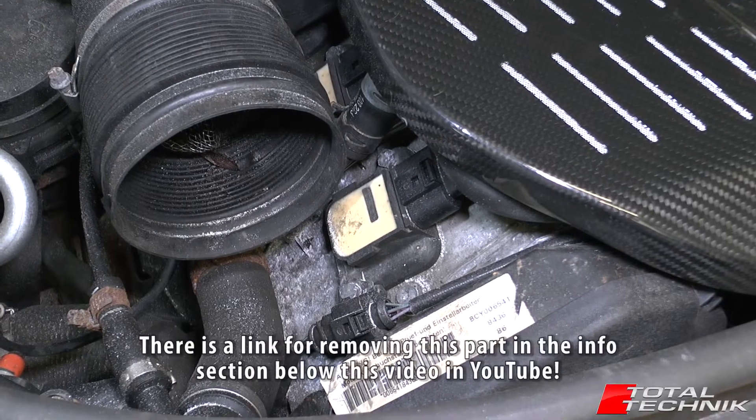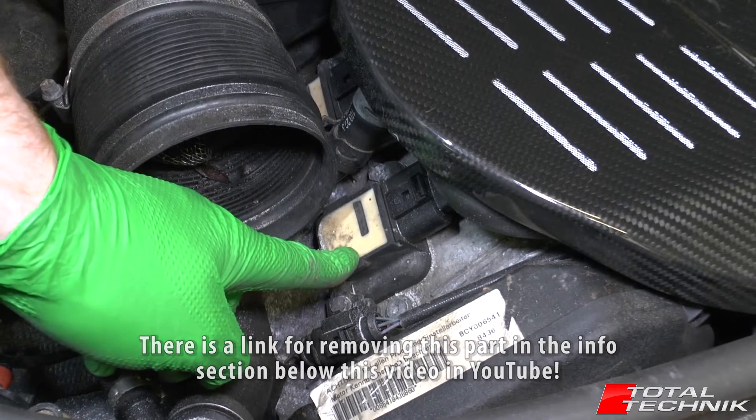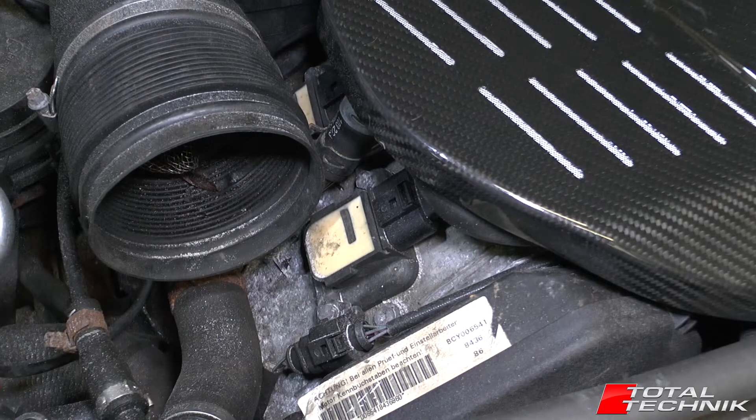In today's video we will be doing a spark plug change for the Audi RS6. This is for the C5 models which have the BCY engine. So let's take a look at what's involved.